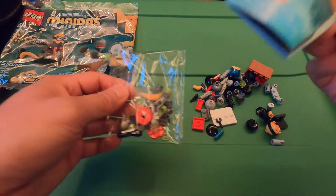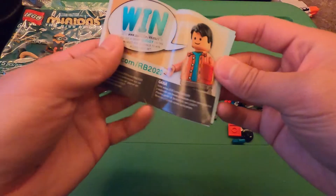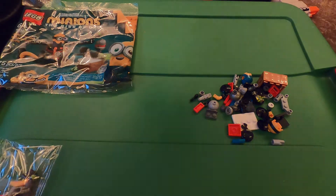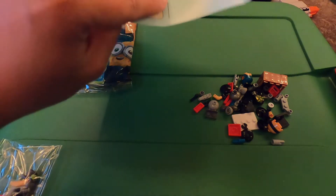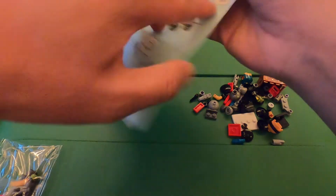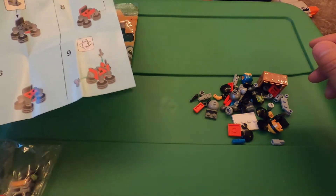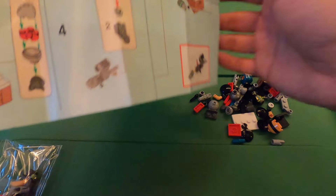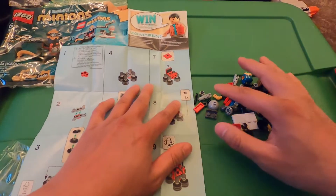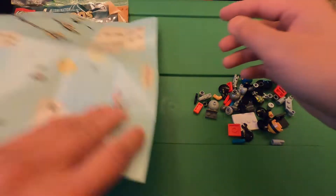There's another packet inside and an instruction pamphlet. I don't know which sides are front, but let's go this side first. This is the second packet, let's go on this side.